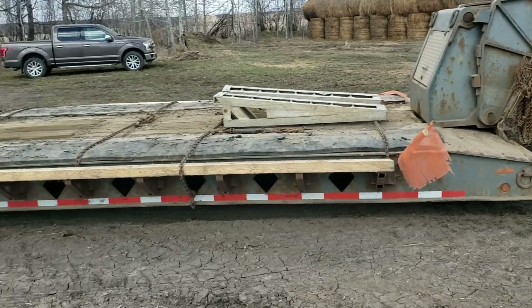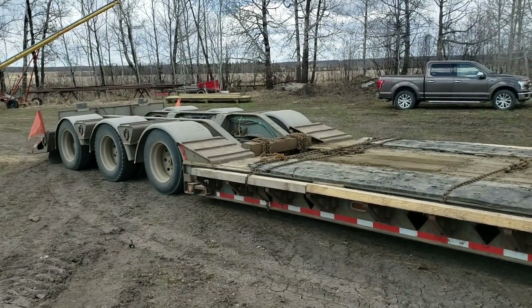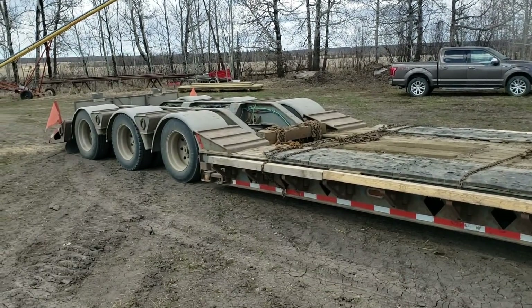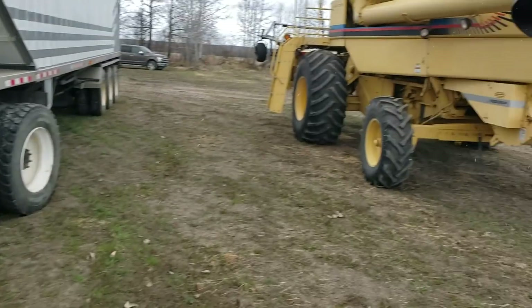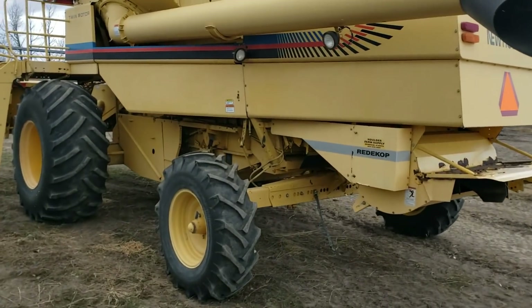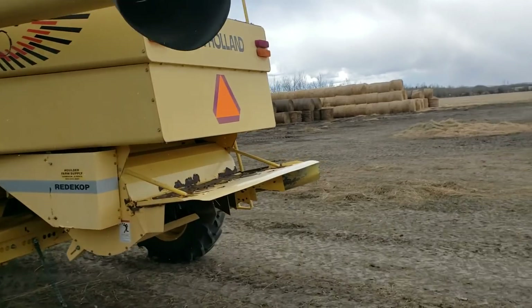That's pretty much how you do that. It's almost too short for a combine, but these trailers are good for logging equipment — that's what they work the best for. Well, the truck's gone, everybody's gone now. Well, Shawn is still here anyway, so I'll just go over a couple things.